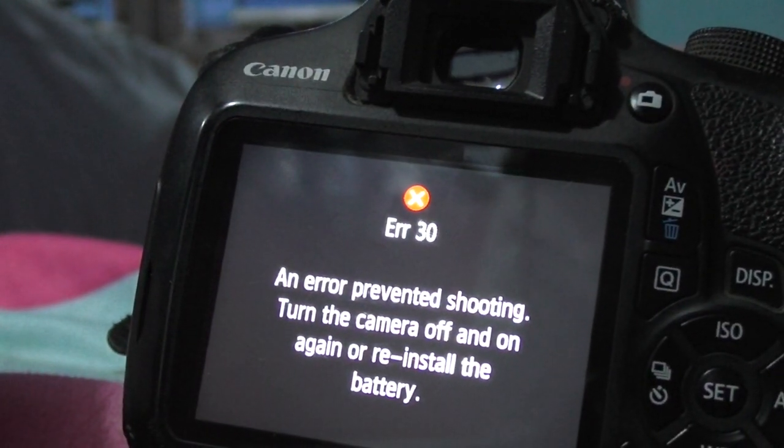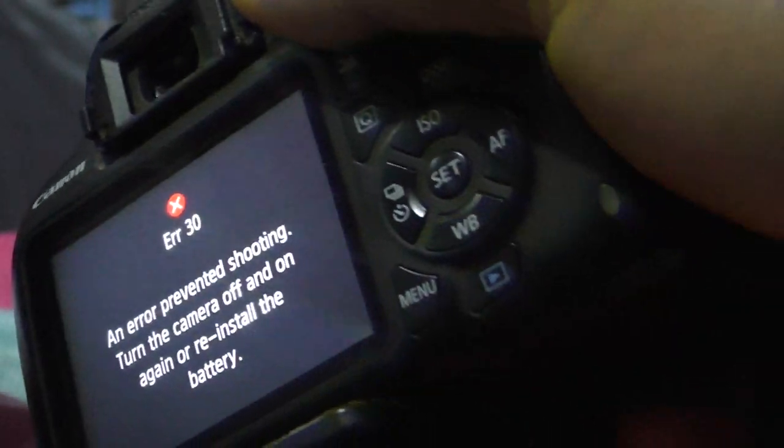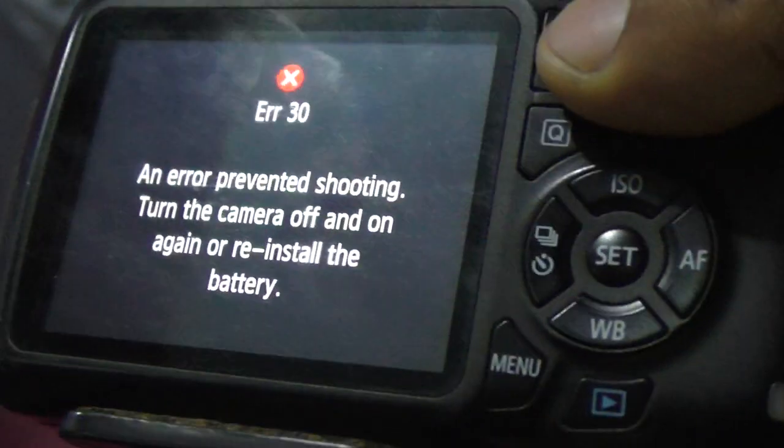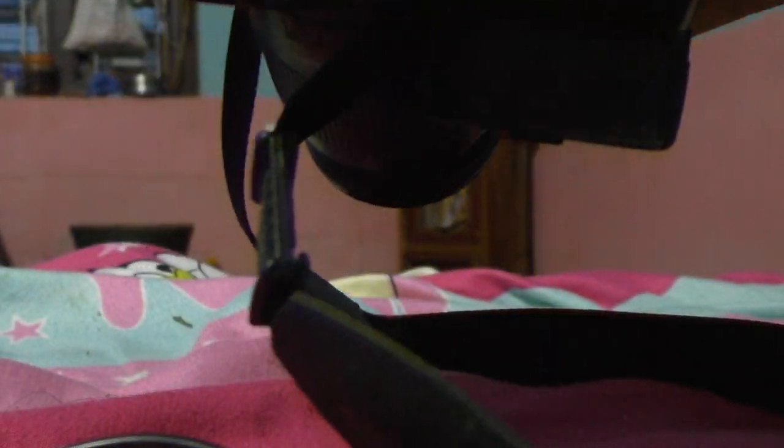I was trying to solve this problem but I'm unable to. I was looking for a junior service center but there was no service center in my country at any level. So what I did was start removing the battery from the bottom. Here is the battery side — you can find the battery over here. I'll pull the battery out.